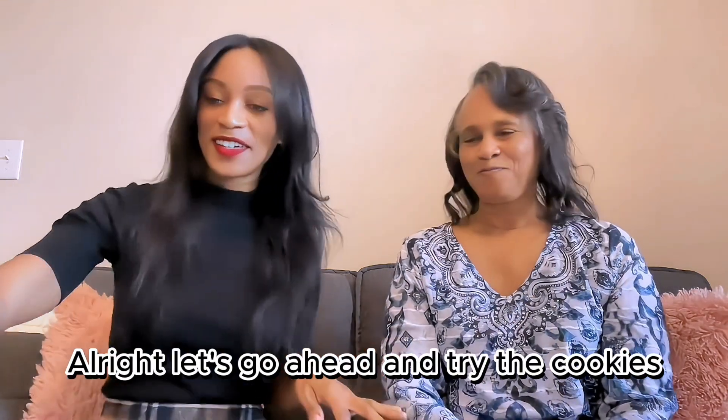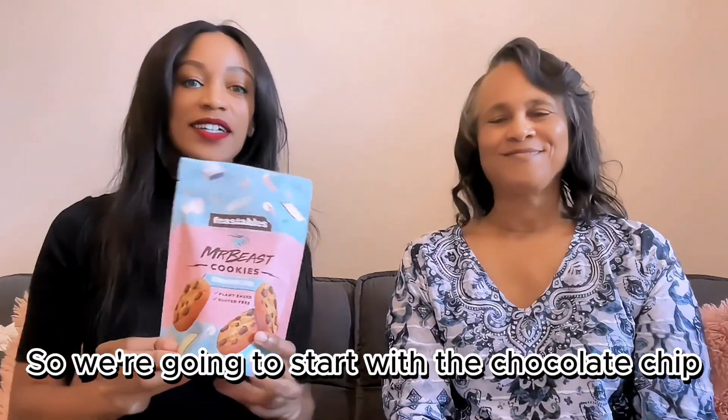All right, let's go ahead and try the cookies. We're going to start with the chocolate chips.